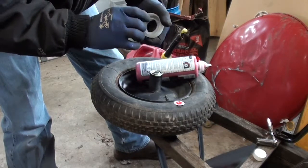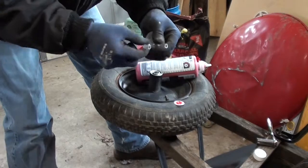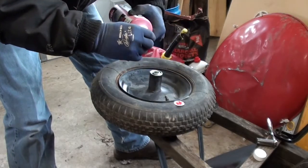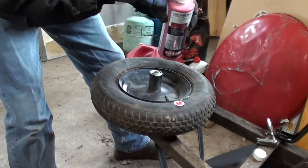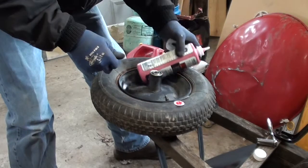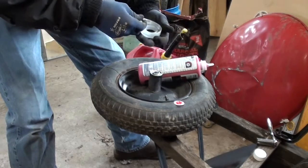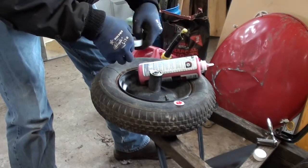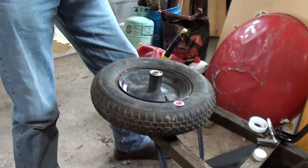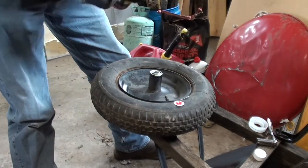Before taking the cap off, I do recommend shaking this up really well because there are suspended solids — basically latex particles — and that's what seals the punctures. In this case we're not going to use the whole bottle, probably about half. You probably don't even need half in this tire but I'll use half just to make sure it stays sealed up well. On this particular tire I probably don't need to use the little hose piece they supply.